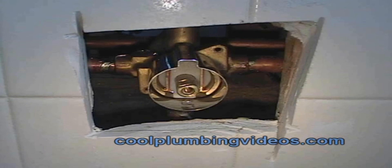And this is part of the trim — the decorative piece of the tub and shower valve, the sleeve.